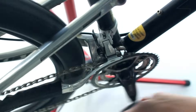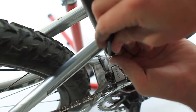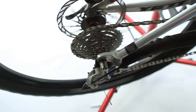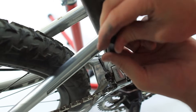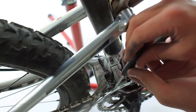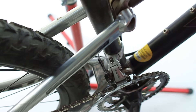At this point, it should go up very easily. If it won't go, unscrew the high limit screw. Once the chain is in the big chainring, shift into the smallest cog or highest gear in the back. With the bike in its highest possible gear ratio, you can adjust the high limit screw. You'll want to adjust the screw so there is a 1mm gap between the outer derailleur plate and the chain. Once you've done that, you're all set. Your front derailleur should be pretty much dialed in.